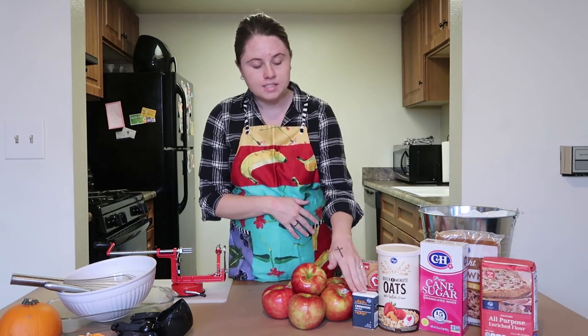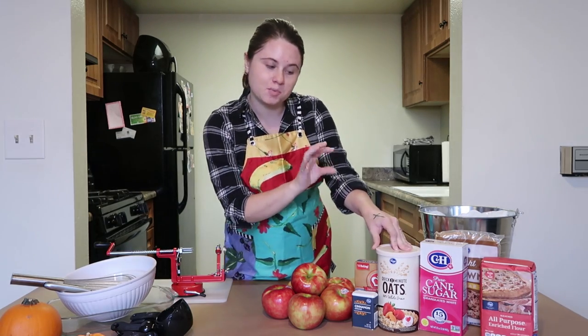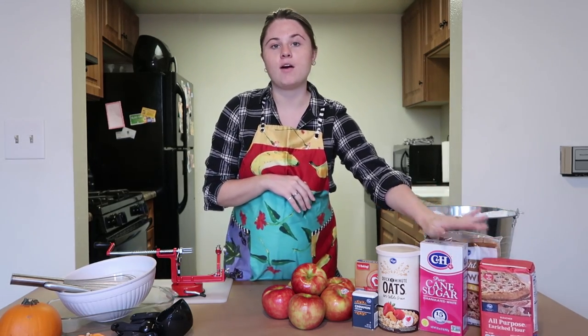And then just some baking butter, cinnamon, quick cooking oats — this is where it gets the crunch for the apple crispy crunch — regular white sugar, light brown sugar, and flour.